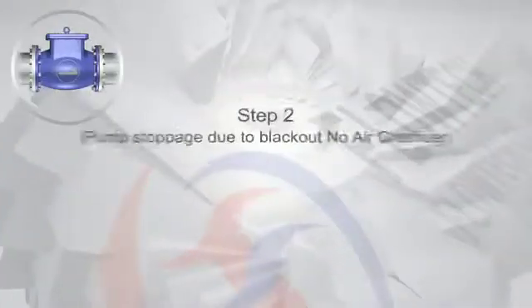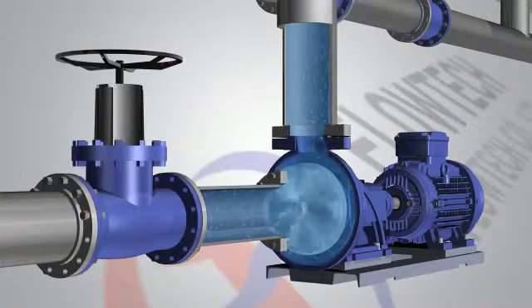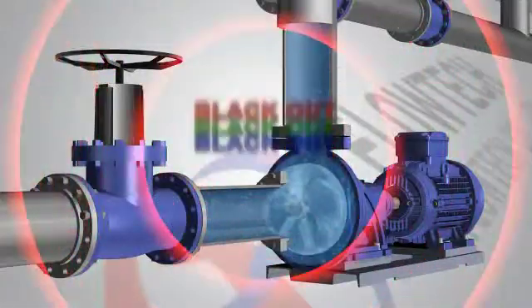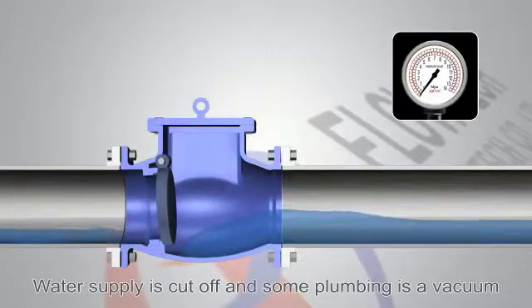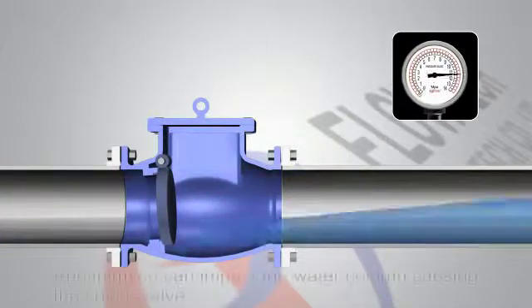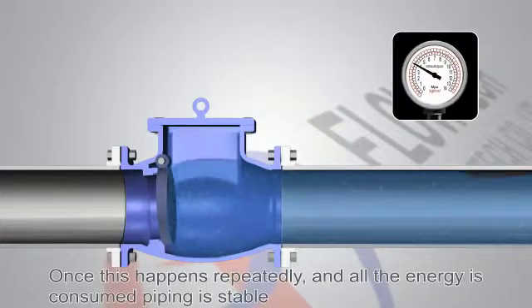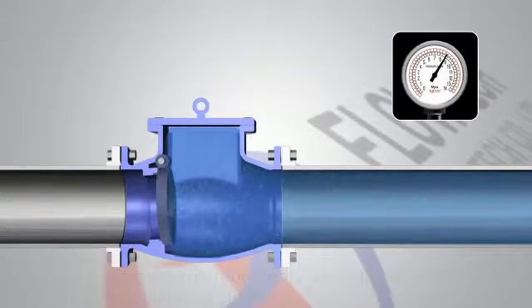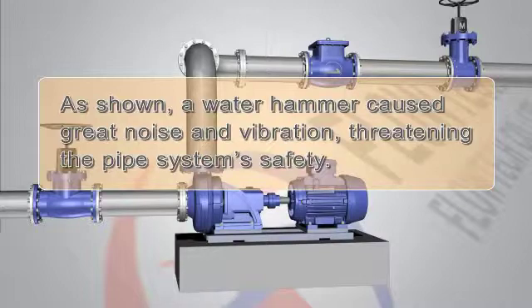Following this procedure, the pump can be stopped without the pipes being hit by a water hammer. However, when a stably operated pump suddenly stops due to a blackout or other factor, the pump's water supply stops and turns part of the pipes into a vacuum state. The transferred water moves until its energy lasts, then stops and moves backward. The pipe water moving backward damages the vacuum area with the water column phenomenon, and the check valve on the back of the pipe's exit generates a water hammer with a wham noise. Finally, the pipes are stabilized, but the water hammer caused great noise and vibration, threatening the pipe system's safety.